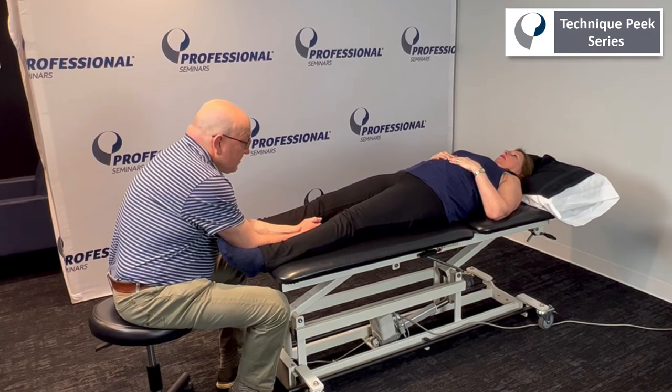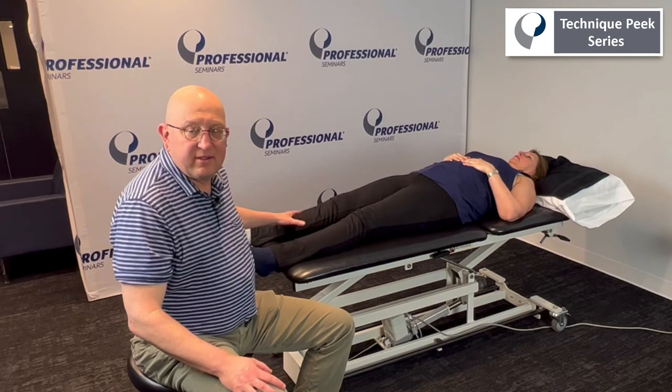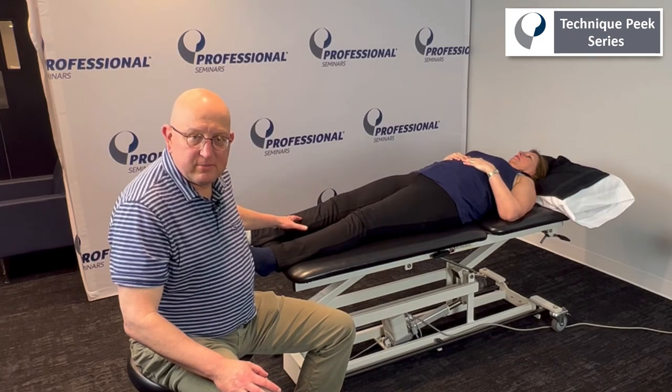And let it go. That is the Technique Peak approach for the entire kinetic chain using hip adduction. Thank you very much.